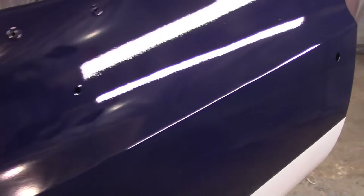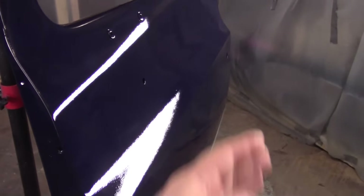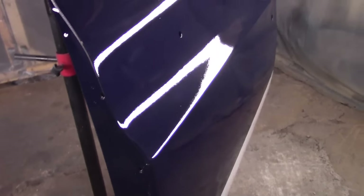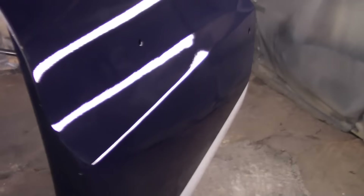It definitely looks better than it did. It's got a few little minor imperfections in it, still got a little waviness. When I did these doors I still wasn't really doing as good a job on the body work as I did on the fenders.